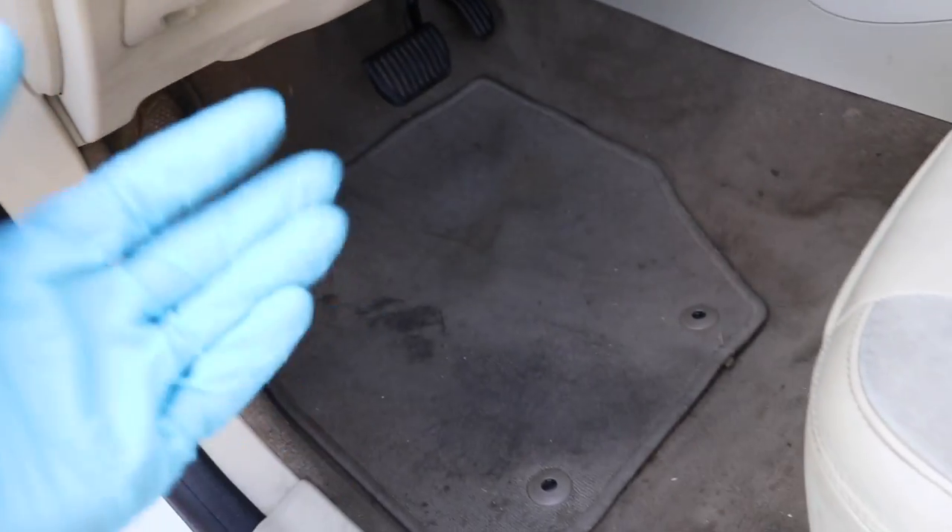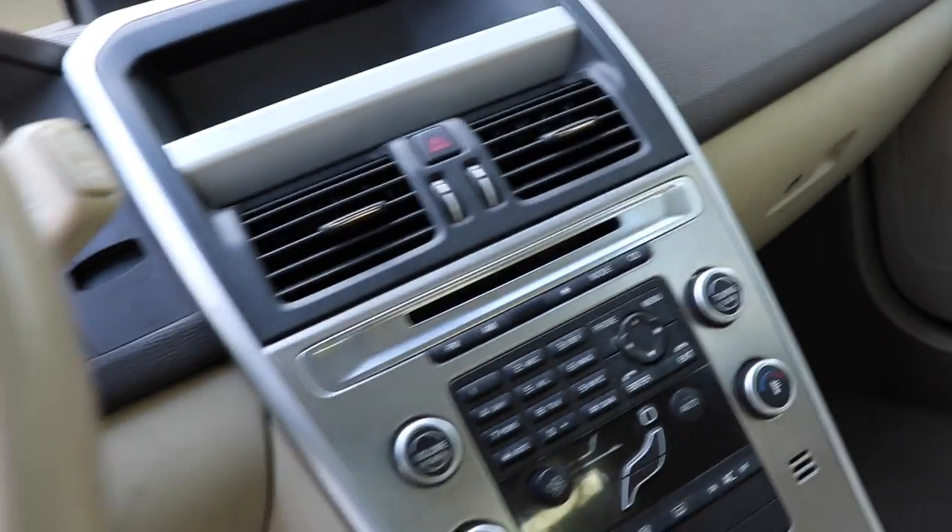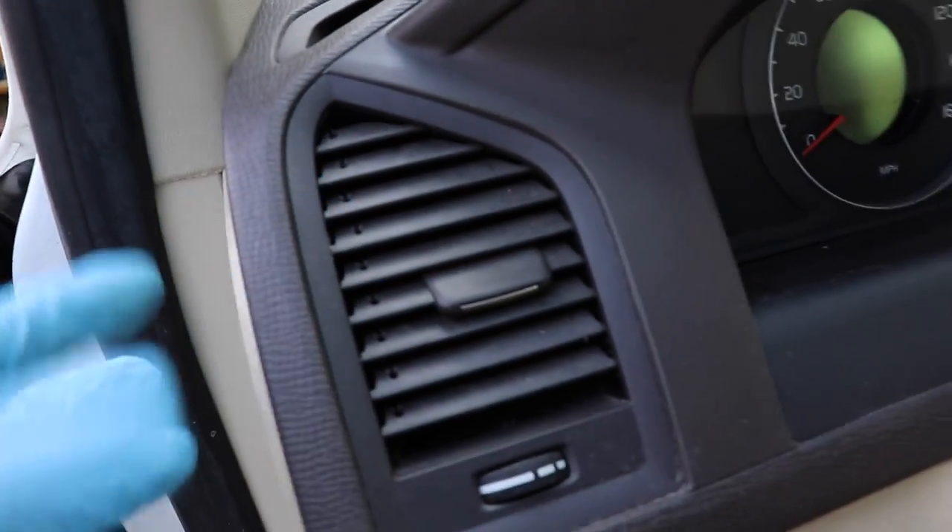Here is the front, here's the front driver's seat, here's the front floorboard, we have the passenger seat and the passenger floorboard. You can see that eventually when things get to a certain level they can only be improved — they cannot be restored. Check out this air vent that I'm about to steam clean.